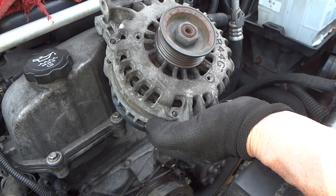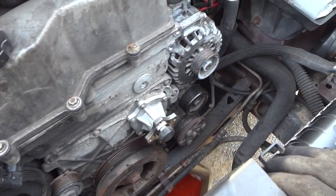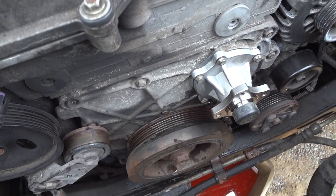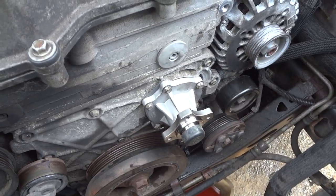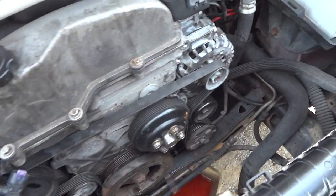We've got ourselves a new alternator and a brand new water pump — how about that — and a new gasket. It wasn't too bad to install. Let me know where you're watching from right now. The belt is on and everything checked out.